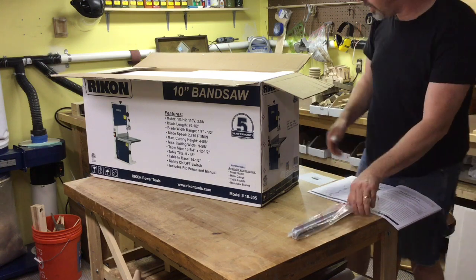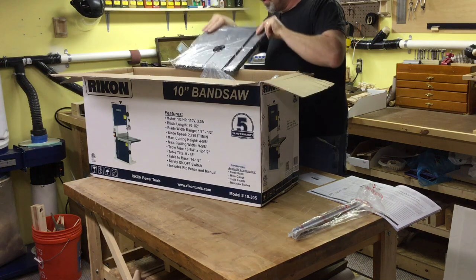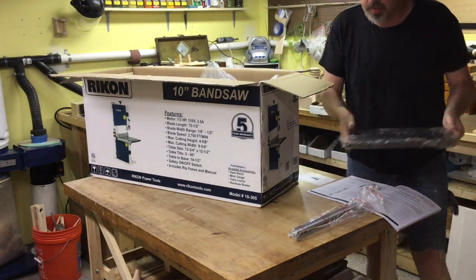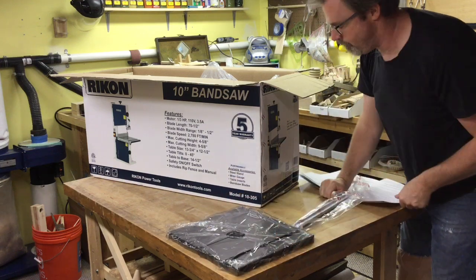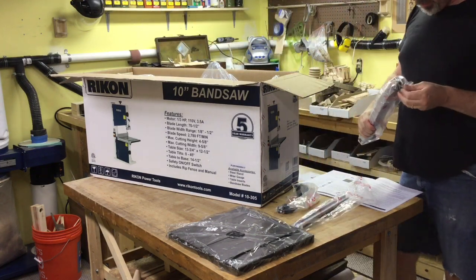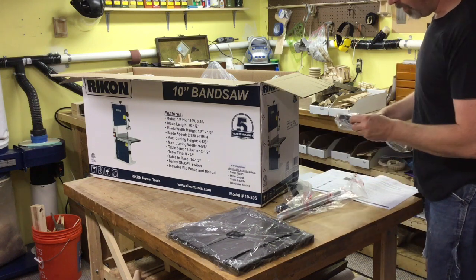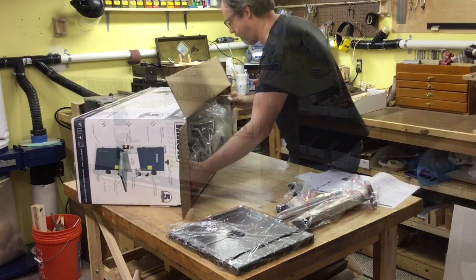This will be the fence. This is the table — looks like it has lots and lots of grease on it. It's the sort of standard cheap fence that you get with any bandsaw of this size; they're never really very good, but we'll take a look at it and see how it goes.